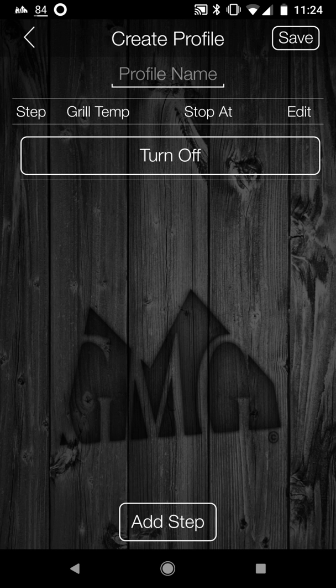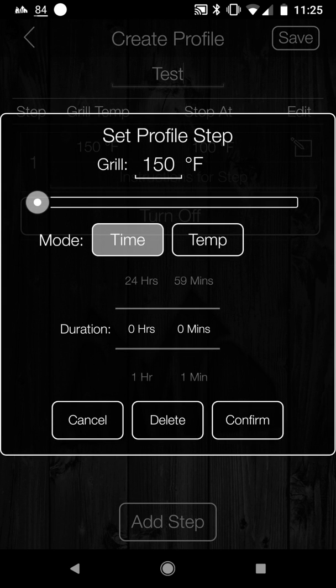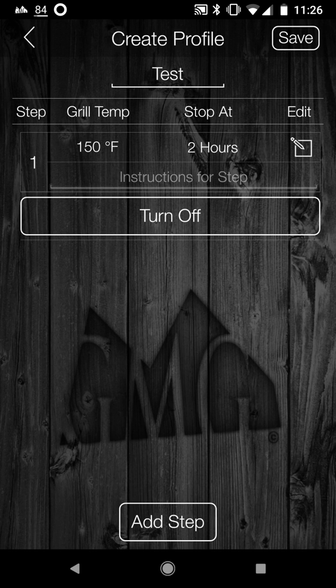I'm going to click on create a profile and give it a profile name — 'test'. Then I want to add a step. You can do a time-based step, which is probably better when you're just starting up than trying to set the food to a certain temp. If you click on time, say I want to smoke some food for a couple of hours — I do two hours, temp 150. Basically what it's going to do is at 150 degrees, smoke the food for two hours. If you do temp instead, it'll smoke the food at 150 until the food reaches a target internal temp. Once it gets up to 150, it starts the countdown of two hours. Click confirm, and that's your first step.